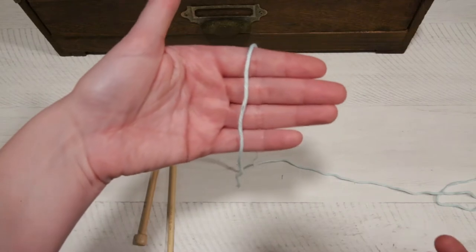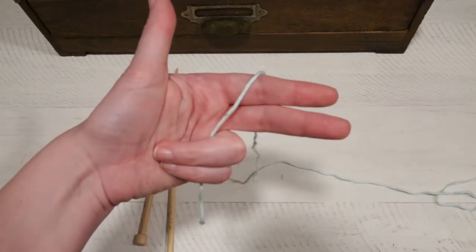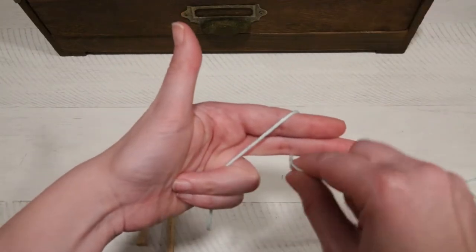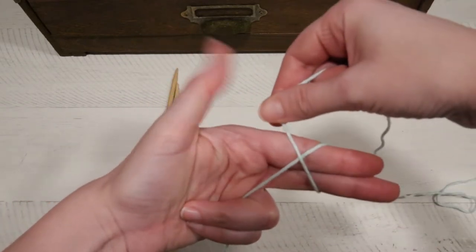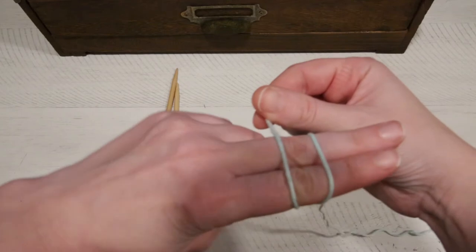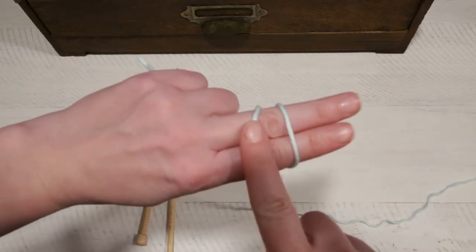You're going to hold the yarn in your hand with the end hanging down. Go ahead and grip that end with your bottom two fingers. Wrap the yarn around going over the top first. We're going to go around again, but this time we need to make sure that you go to the back, so we want an X right here. Keep wrapping it around and then drop it down. So we have two loops.